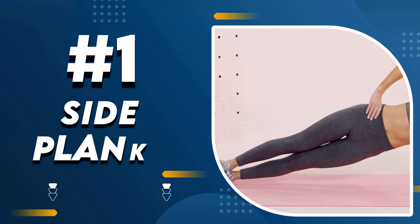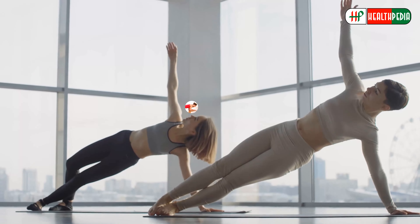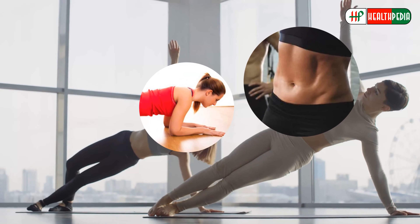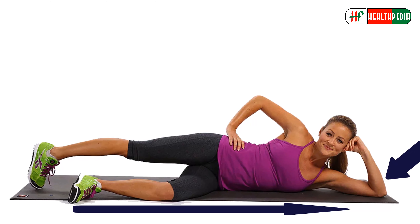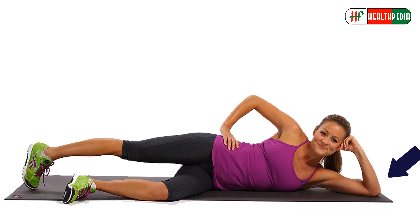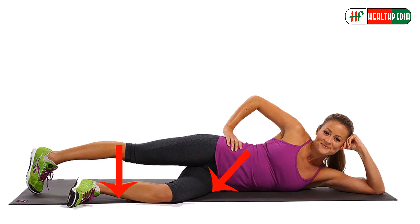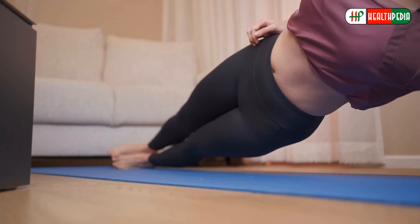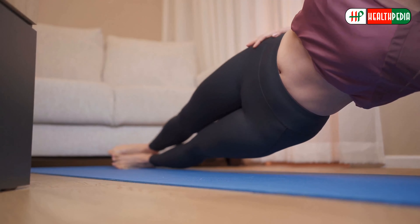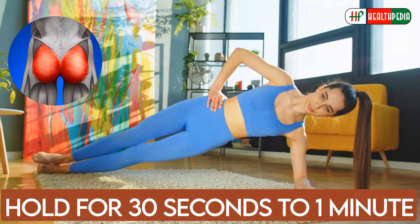1. Side Plank. A side plank focuses on your obliques more than the traditional plank. To do this exercise, lie on one side. Ensure your elbow is directly underneath your shoulder with your arms flat. Now keeping your knees on the ground, stack your legs and raise your hips. Next, try placing your hands on your hip or raising it straight toward the ceiling. Now squeeze your glutes as you hold for 30 seconds to 1 minute.